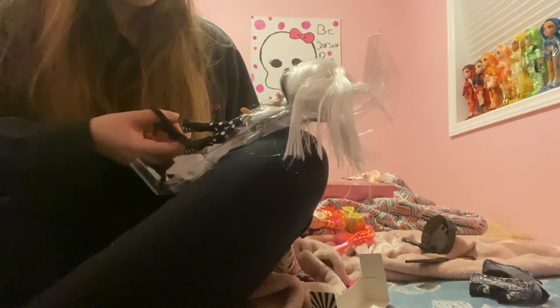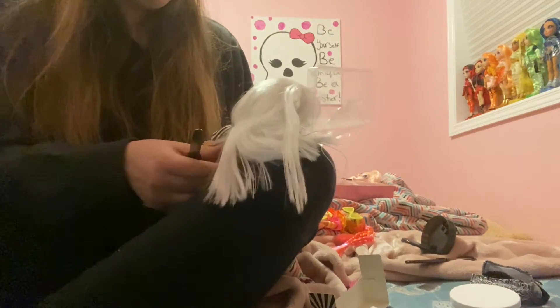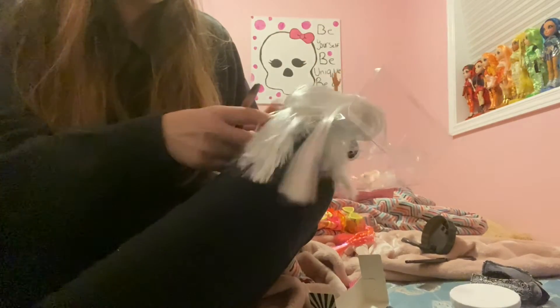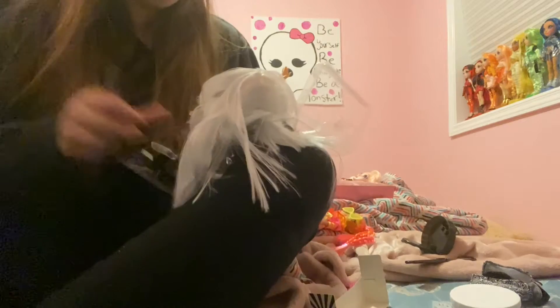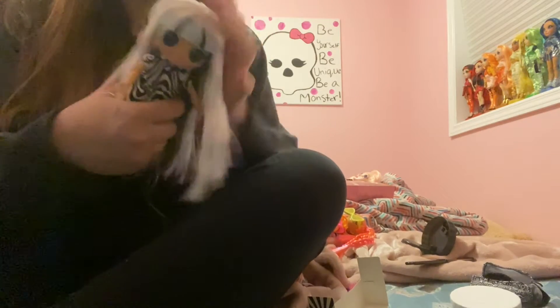So now I've got the complete collection of all four of these dolls. Her hair is pretty soft — oh, I missed a little thing there.